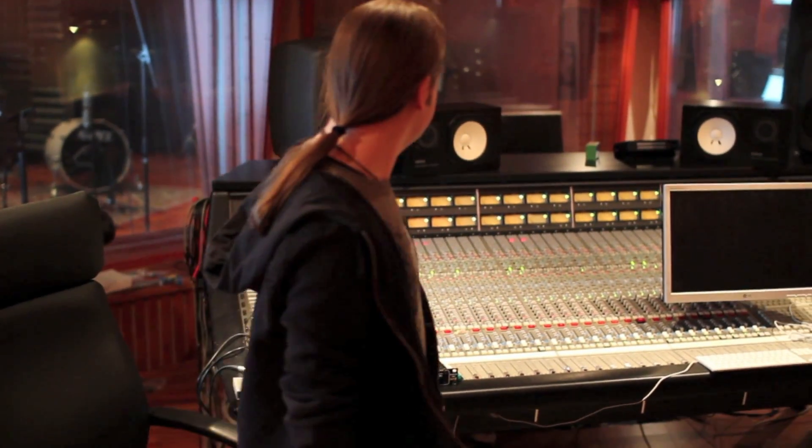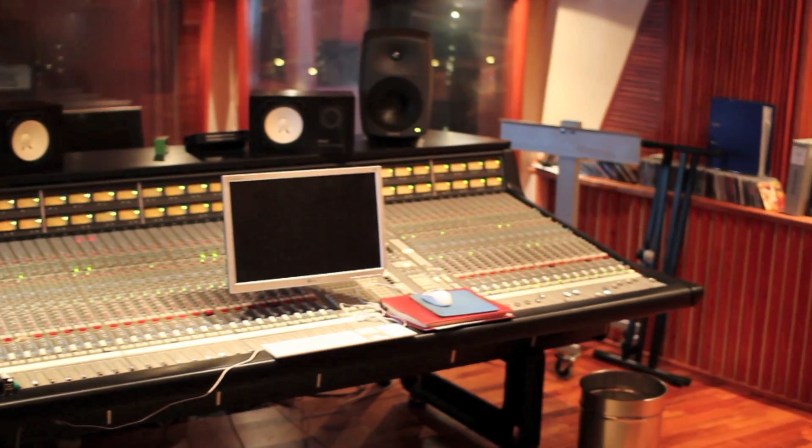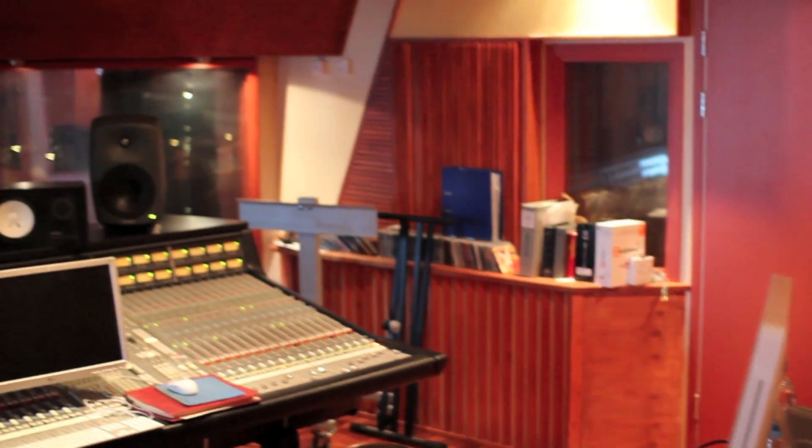Here we are in Control 1, the SSL desk where the album will be mixed, as you can see. We will have a little walk around the studio if you want to see.